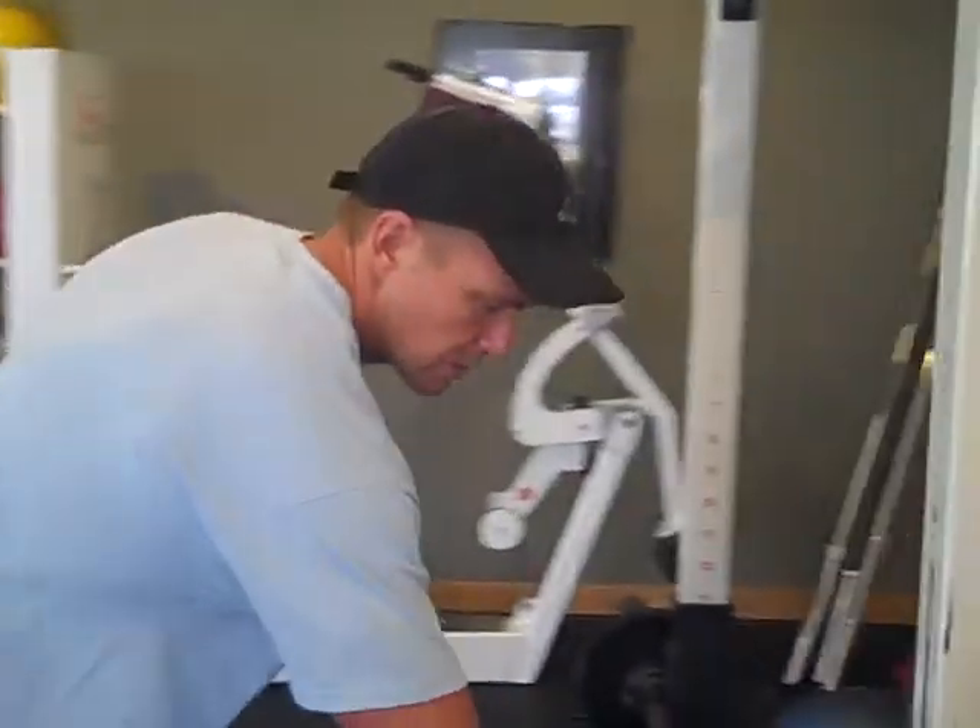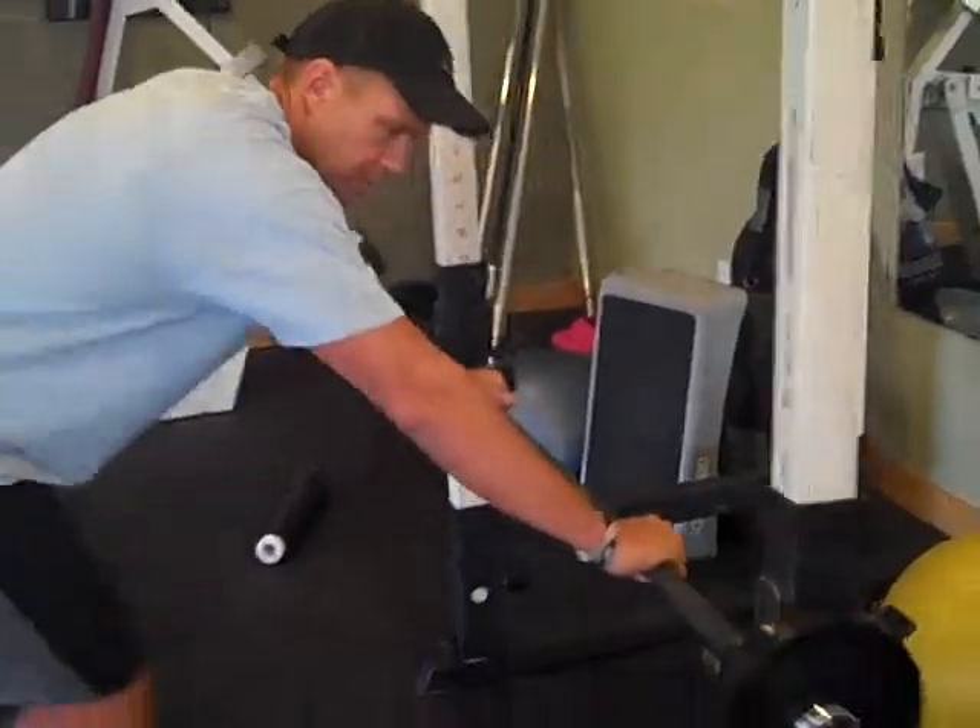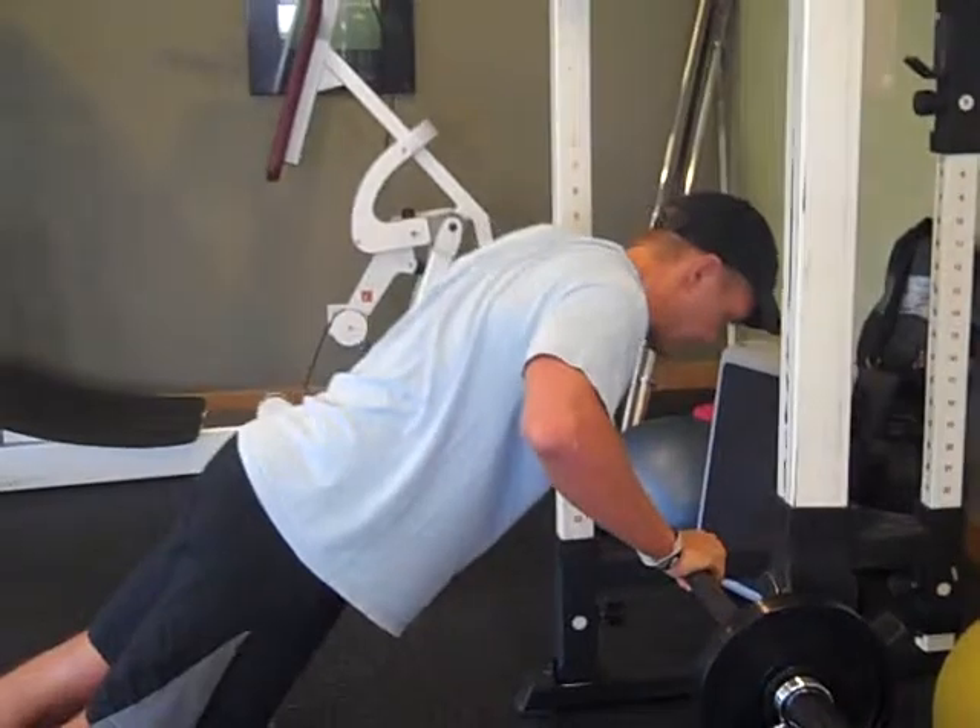Now some people, if you're really new to fitness and you can't do a good push up, you can do it on a counter, you can do it on a bar like this — you can do your push ups like this.